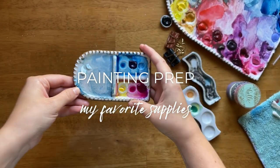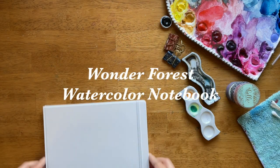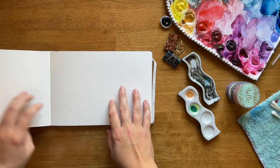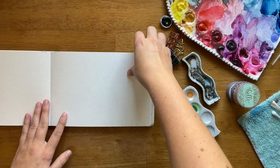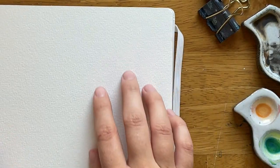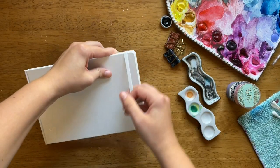Hi friend! Here's a video of my current favorite watercolor painting supplies. First up, this is my new Wonder Forest watercolor notebook, full of gorgeous cold press pages that are perfect for painting landscapes. When you're looking for watercolor pages, texture is exactly what you want, and I'm so thrilled to have that in this new Wonder Forest notebook.